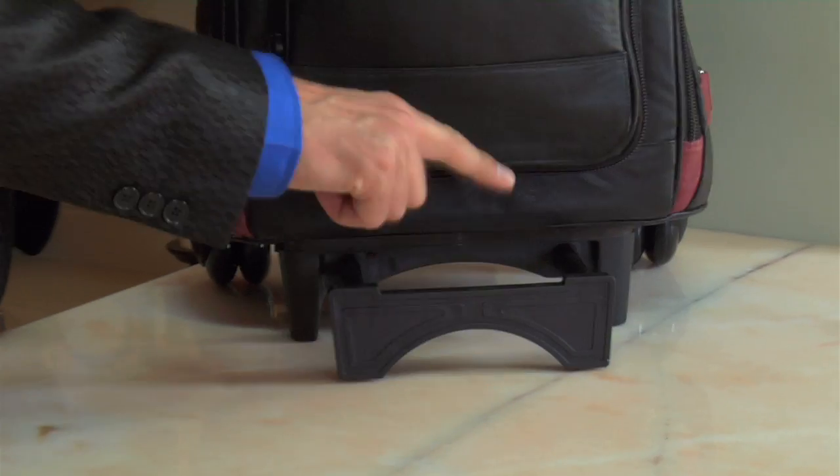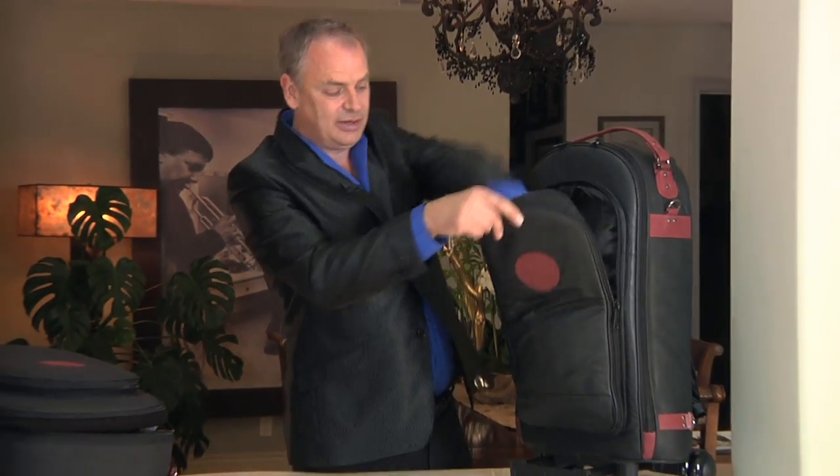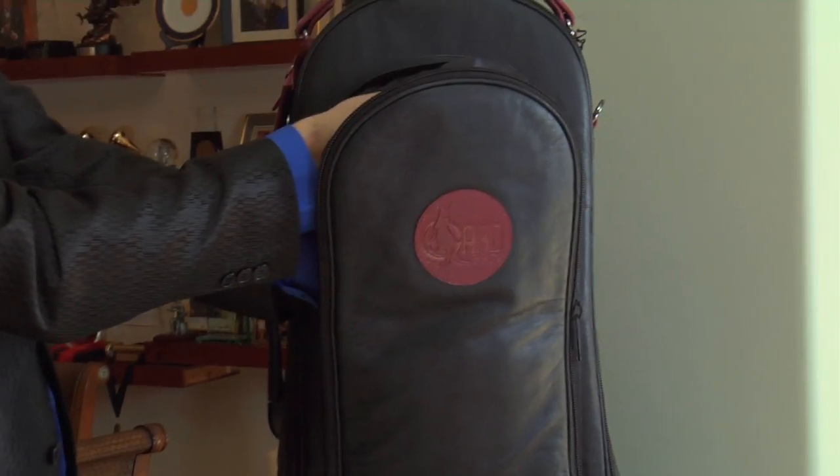For instance, there's a kickstand here at the bottom so that in case any of the added weight that might end up in this top pouch — if you're carrying mutes — will not let the case topple over.